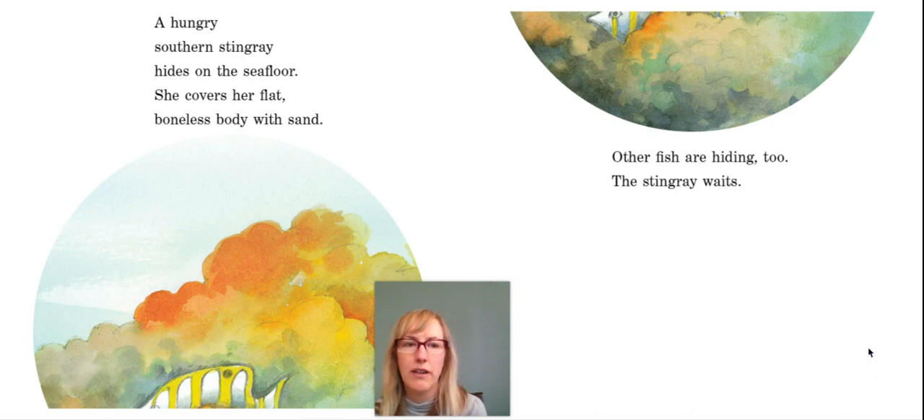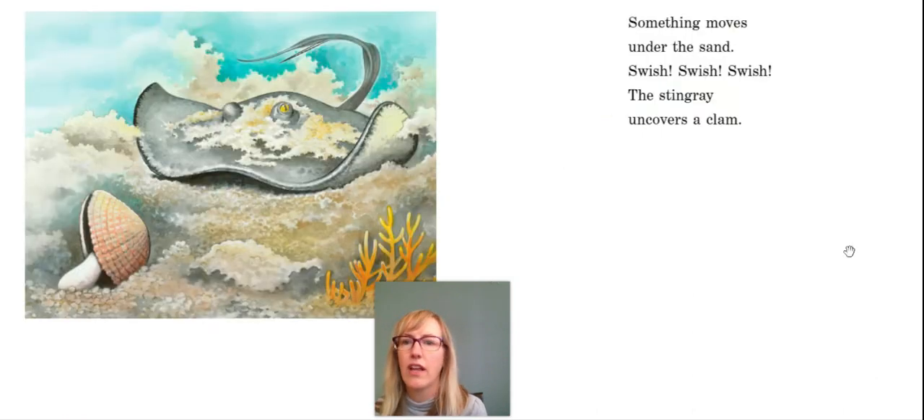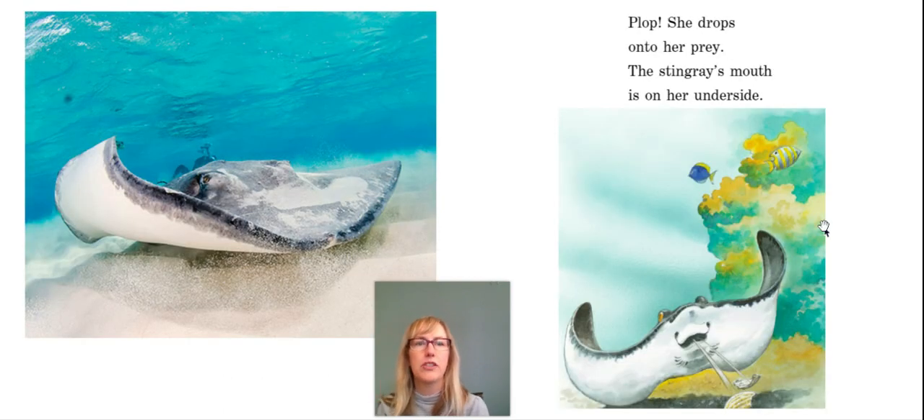What do you think the stingray is waiting for? Something moves under the sand. Swish, swish, swish. The stingray uncovers a clam. She drops onto her prey. Do you remember what prey means? That's right — the thing that they're going to eat.